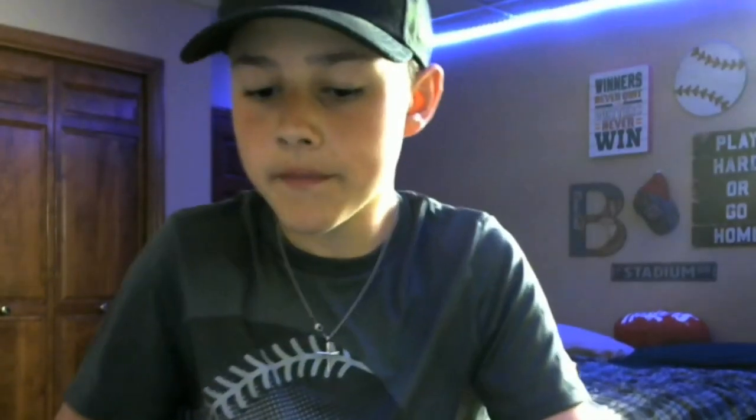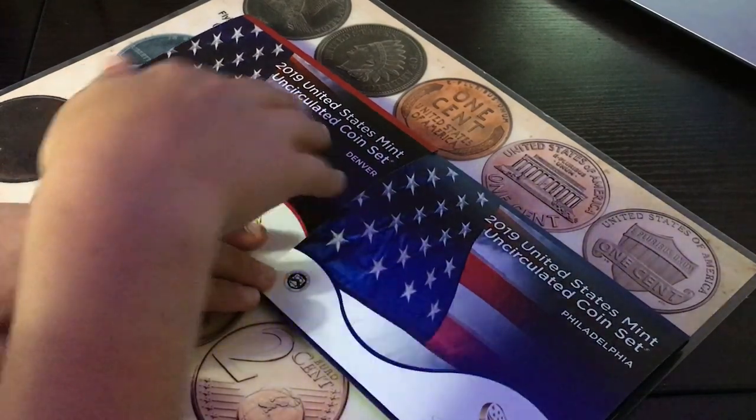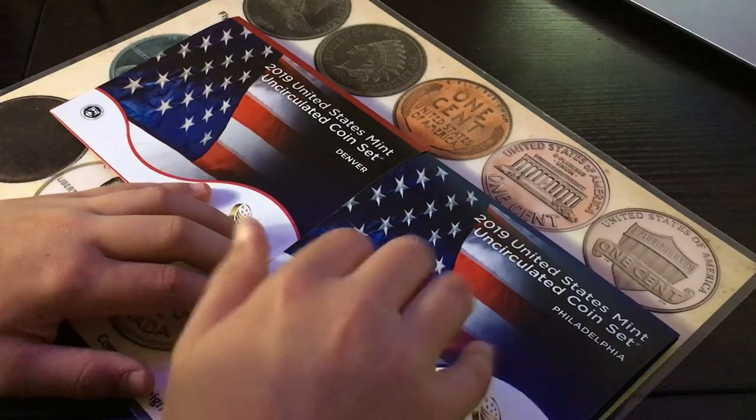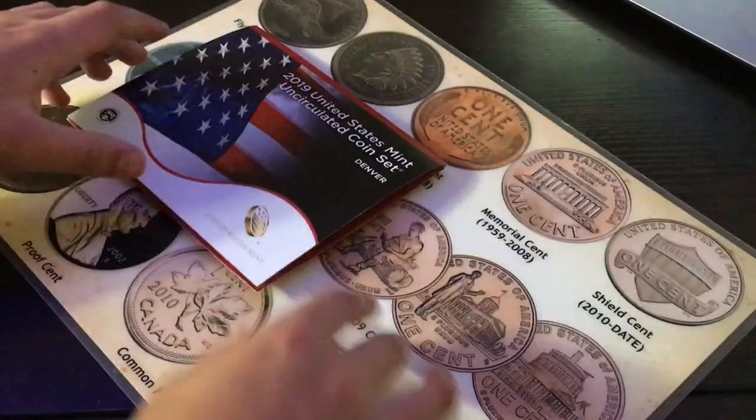I have a camera angle up here that I'm going to use in a bit to show you guys the sweet coins I got. Let's go ahead and switch to the other camera angle. Looking good. So we have 2019 United States Mint uncirculated coin sets from Denver and Philadelphia. I could not get the San Francisco one, but we have Philadelphia and Denver, which are super cool. We'll do the Denver one first.